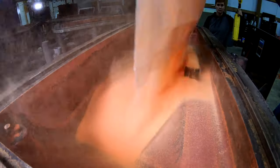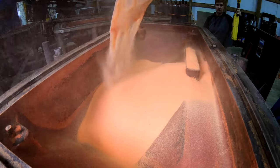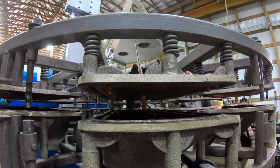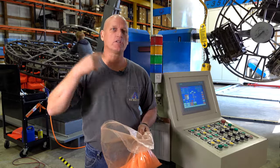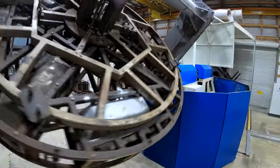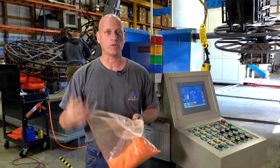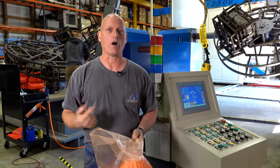When you heat up the outside of that mold, you rotate it as the dust flows around the inside. It melts and, as it continues to rotate, it continues to lay down another layer of plastic and then another layer until all the powder has been used up. And you get an even coat all the way throughout the mold.